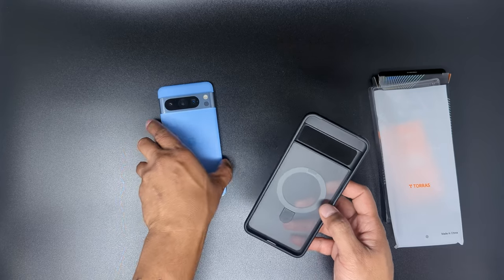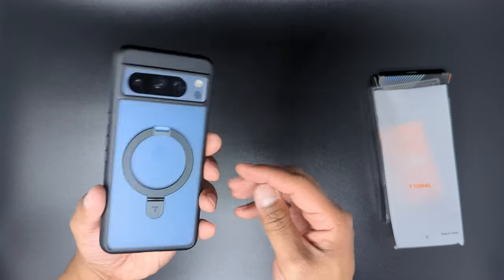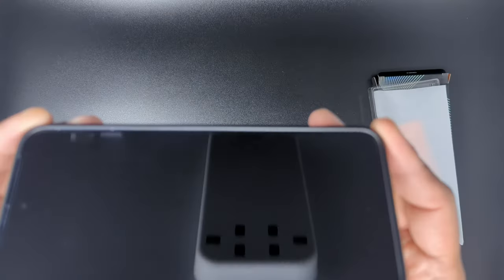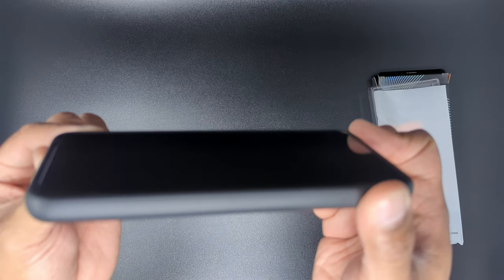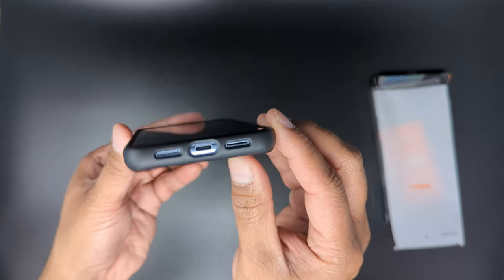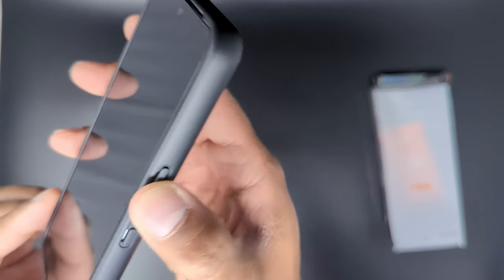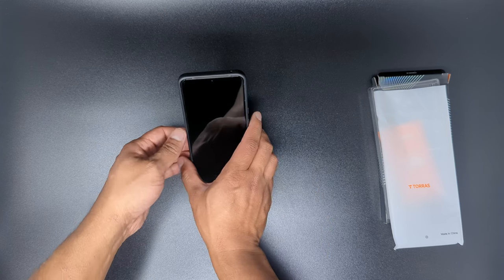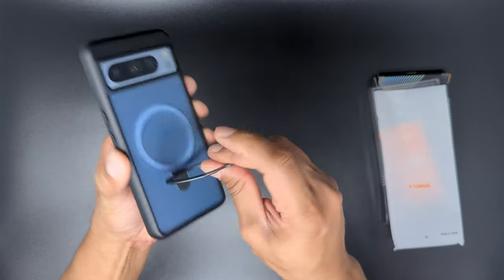Let me go ahead and pop my phone in and give it a closer look. I like that the transparency allows the color and style of the phone to still come through — you can still see the Google G logo. The case provides a slight lip all around to lift the screen up off a flat surface when placed face down. It has a cutout for the microphone at the top, small Taurus branding on the bottom left side, cutouts for the speakers and USB-C port at the bottom, and separated power and volume buttons on the right side, which are satisfyingly clicky.